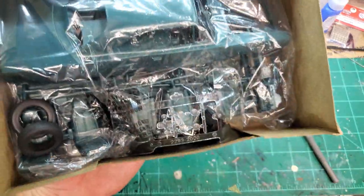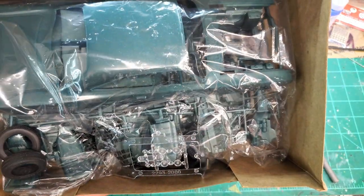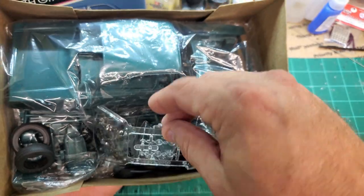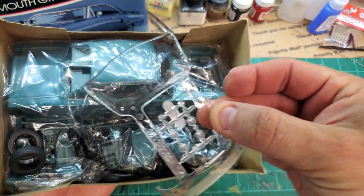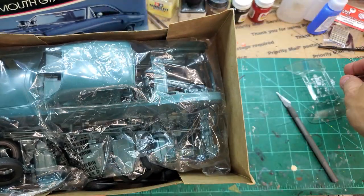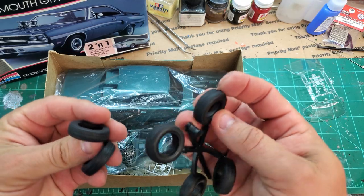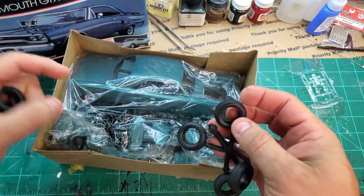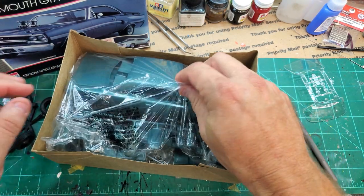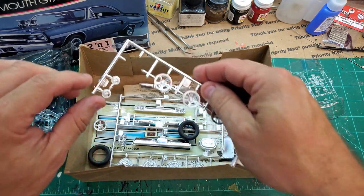There she is! Look at what pristine shape this thing is in. The glass is on top of all these bags, so I bet there's not a scratch. Fortunately, there are tires that are loose in here. I do see a couple of tire marks on the back glass but they're not burned into it — very nice glass. It's 1/24th scale. It's got two sets of tires — I guess it's a two-in-one. There's the chrome tree, there's the stacks.